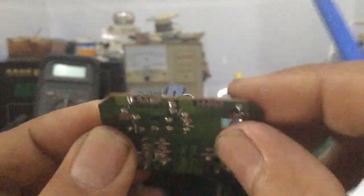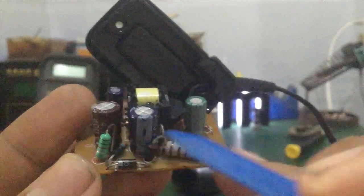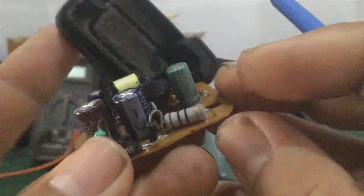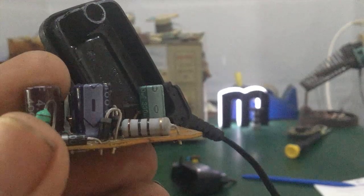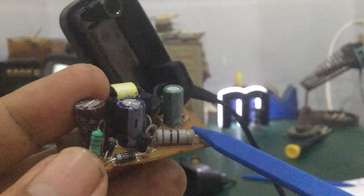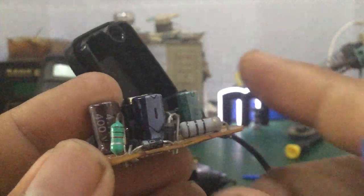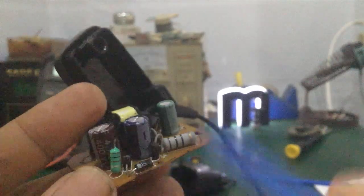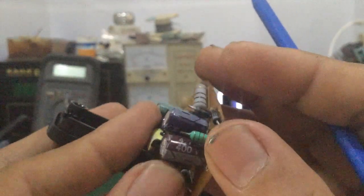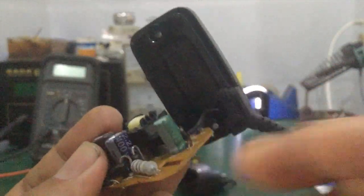Tiếp theo mình đi tìm hiểu cái linh kiện đầu vào. Đây là 2 chân AC 220V. Ở đây có 4 con diode 407 tạo thành mạch cầu chỉnh lưu. Mình có 1 cái con điện trở cầu chì, vòng màu nâu đen đen — giá trị khoảng 10 ohm. Tác dụng là khi dòng điện quá thì nó sẽ đứt, thay thế cho cầu chì. Ở đây có tụ 400V 4,7µF và tụ 2,2µF 400V.